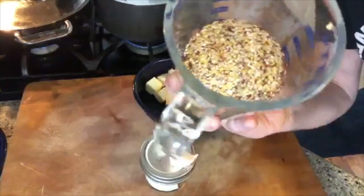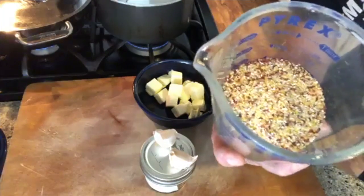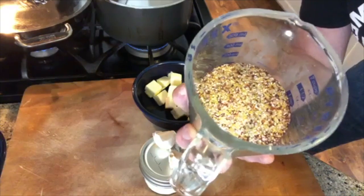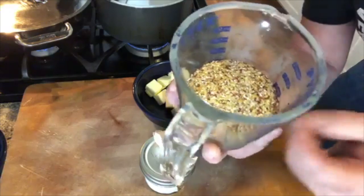I need to get these grits going because it's a lot like making cream of wheat — they take a long time to cook. These are red corn grits; they didn't mill off the red, so you've got that layer of bran on the outside with the germ in there. It's a whole grain. You want to keep these frozen — if you leave them at room temperature, the natural oils get rancid and these guys will start tasting funky.